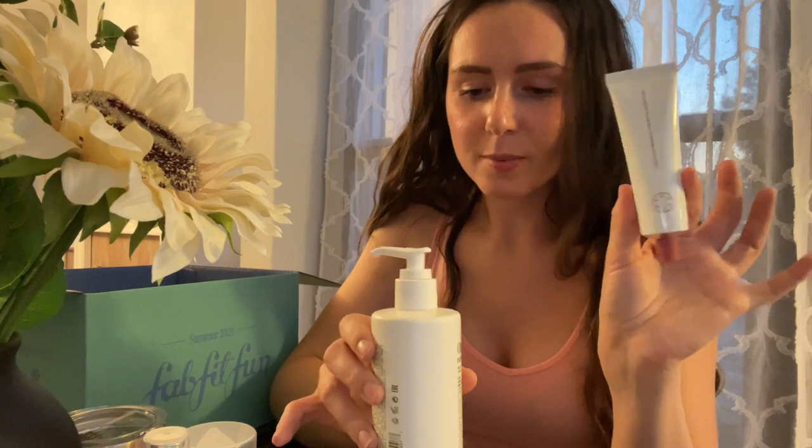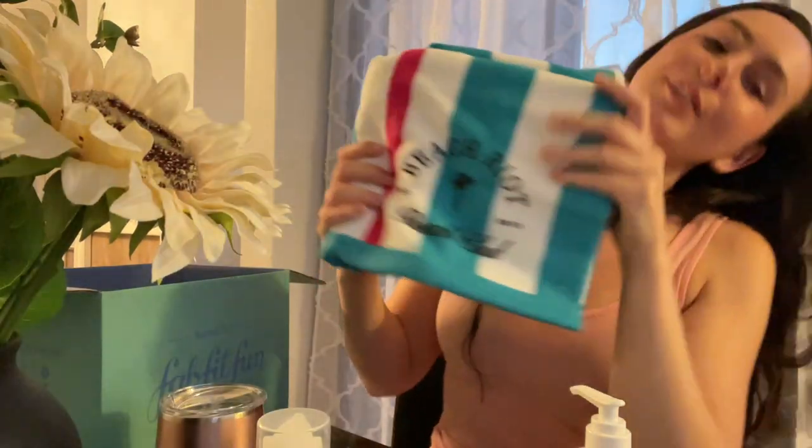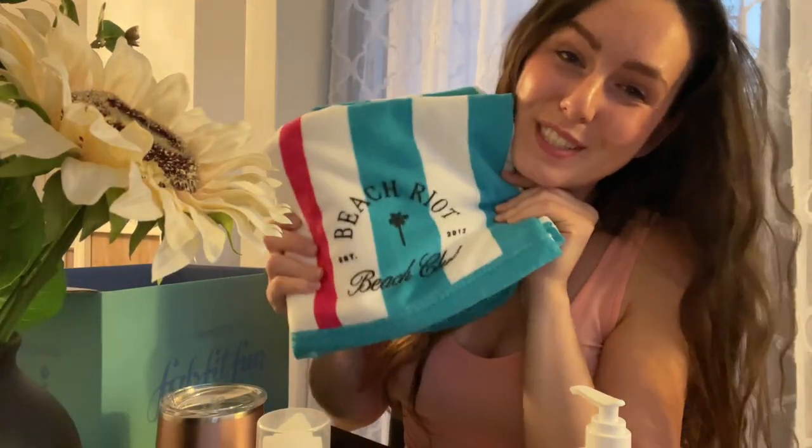This is my FabFitFun box — amazing products. We got something for the hands, something for the hands and body, a cleanser, a treatment, a hair treatment, a face spritz. I also got this lovely cup and this beautiful, super silky soft beach towel — pool towel, bath towel, whatever you want to do with it. I think this variety overall is really nice. Skincare, haircare, drinkware, beachwear — good amount of skincare. I love skincare. I think it was a very well-rounded box and I'm super happy about it.